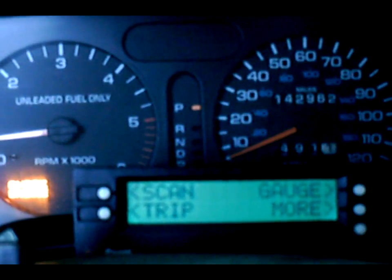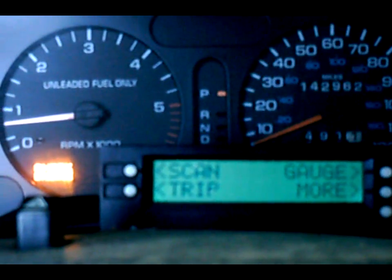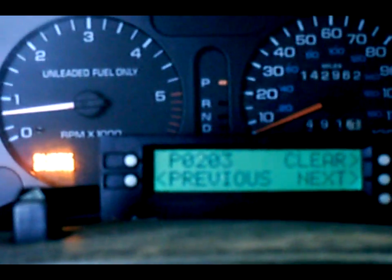I created an error code in this case just to show this. I've currently got my scan gauge hooked up to my mom's '96. As you can clearly see, the check engine light's on. I'm going to hit the scan, check for codes, and there's a 203.